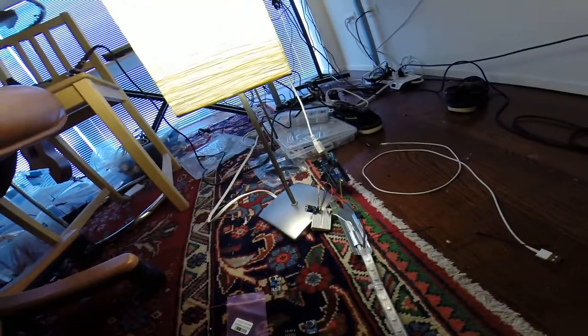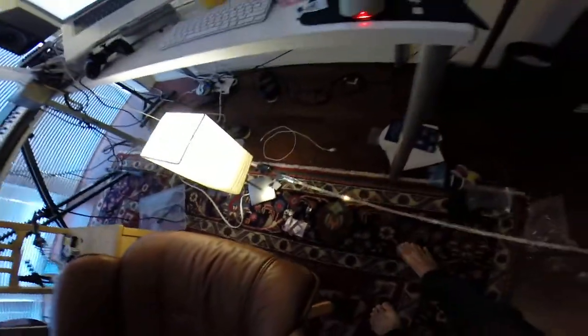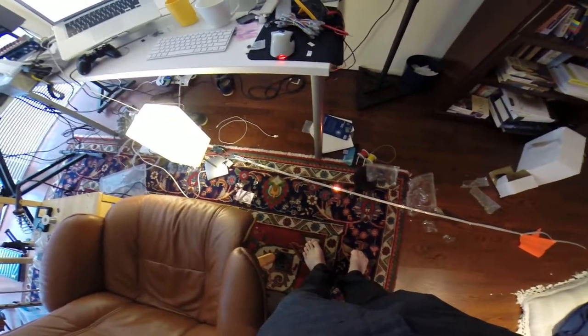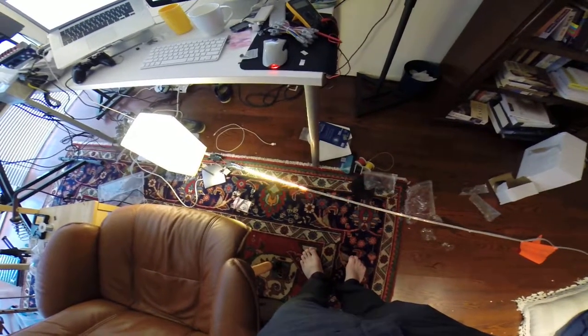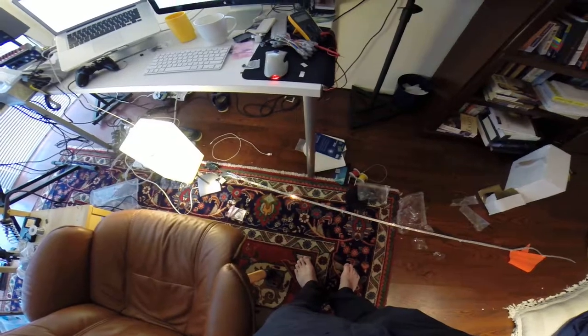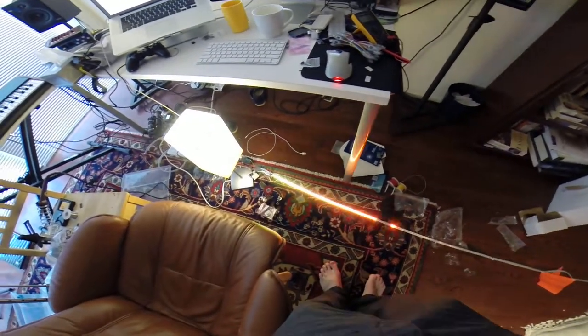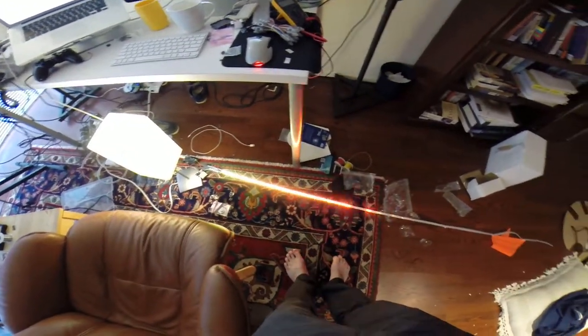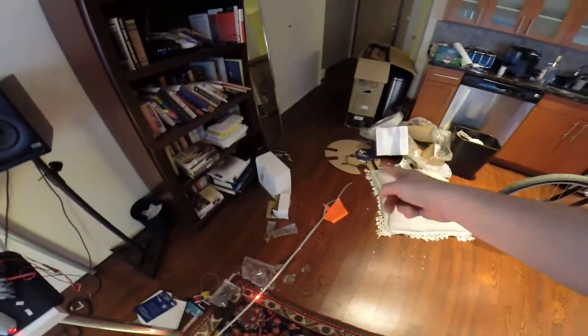I just plugged it in and you can already see that the microphone can pick up my voice. It's just really sensitive. I'll probably end up tweaking it, because when I take this thing outside on a bicycle, the sounds are going to be so loud that it'll probably max this thing out and go all the way to the tip.